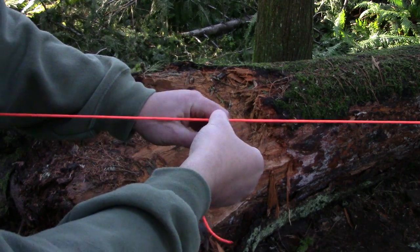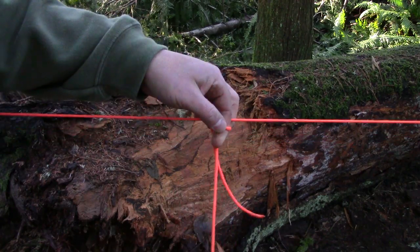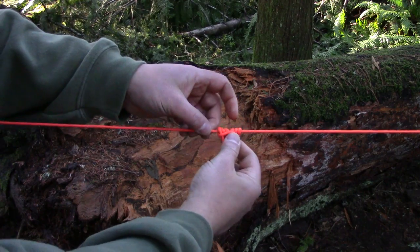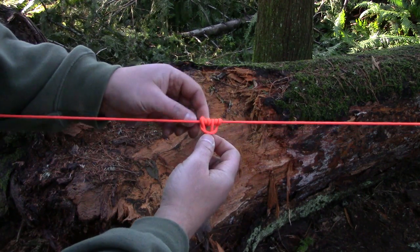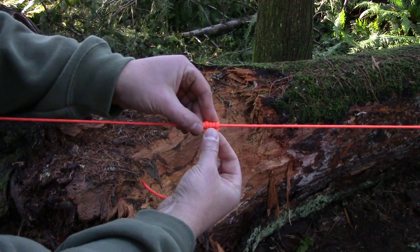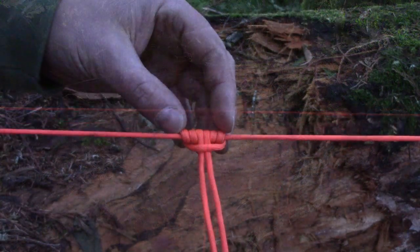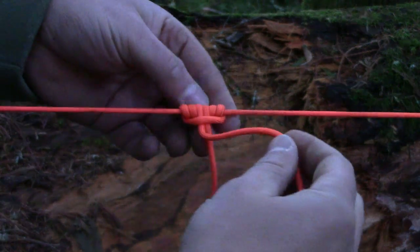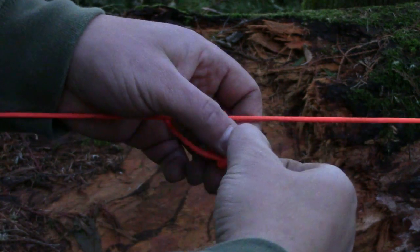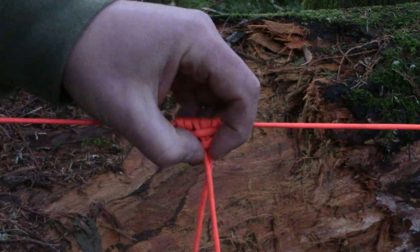That's two wraps, and one more makes three. Now grab the short tail, wrap it around, and pass it through for an overhand stopper knot. Slide it up and pull it tight.